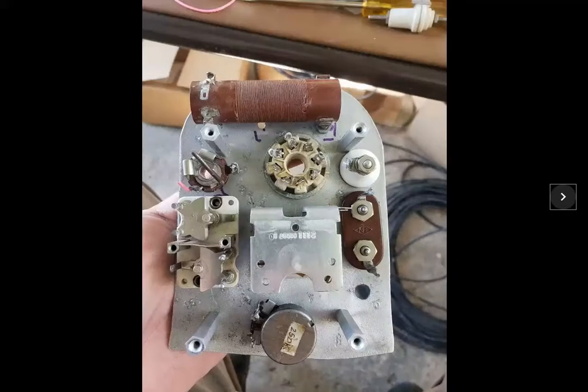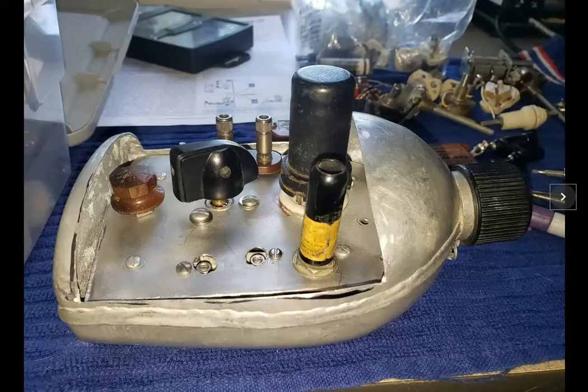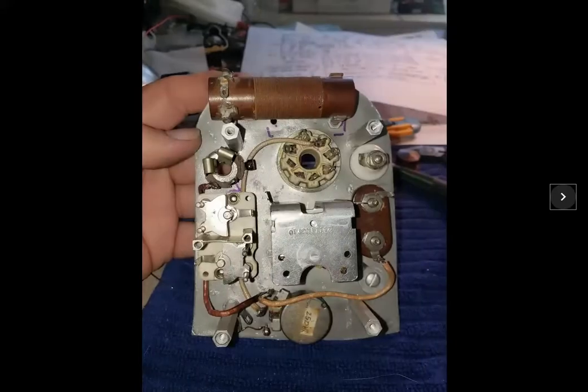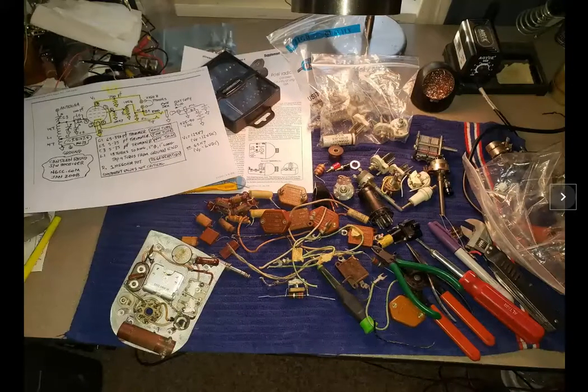Here's the layout of the components — slightly different than the N6CC design, but I had to use the parts that I had and fit it in the way I could. Here's what it looks like with the knobs on, the tube in the socket, and the connector for the power. And here I'm starting the cloth wiring, with most of the components installed.